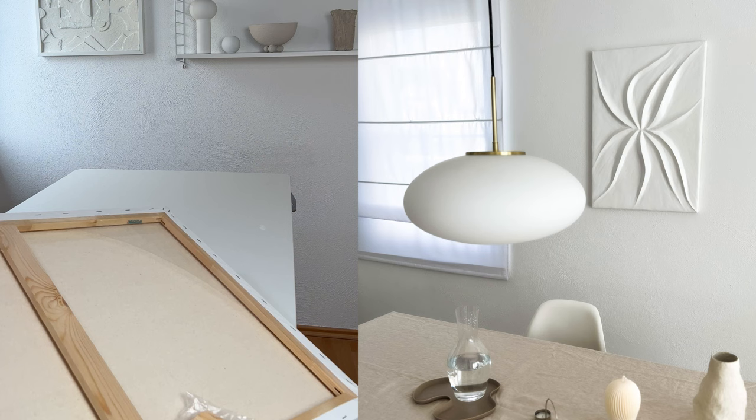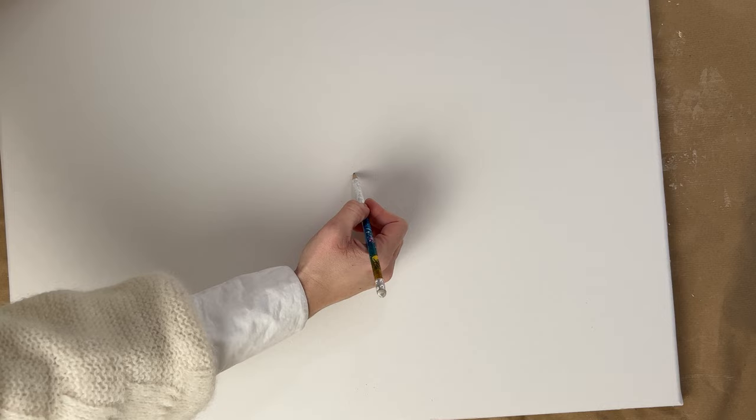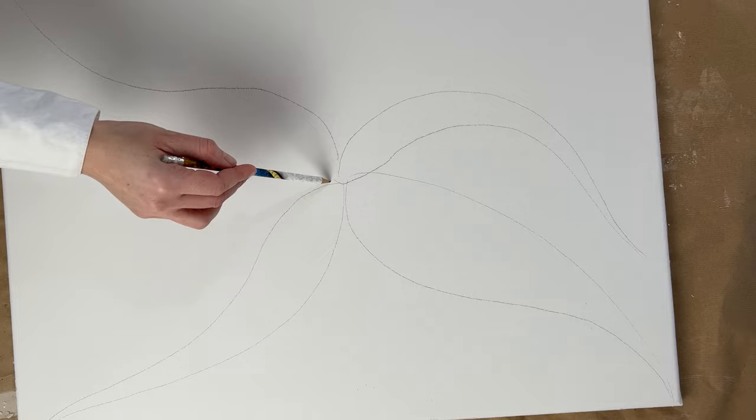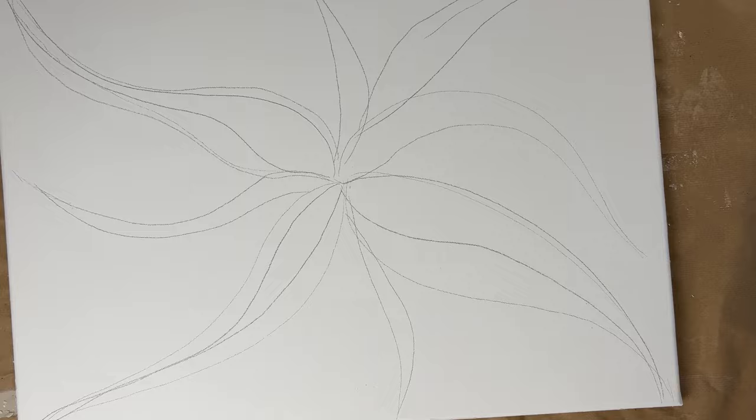I used a primed canvas in the size 50 by 70 centimeters, but you can also use a wooden board for it. First, draw a shape on your canvas with a pencil. I have drawn here a shape that reminds of a flower or a starfish. You can also draw waves or certain patterns that will be worked out later with plaster.